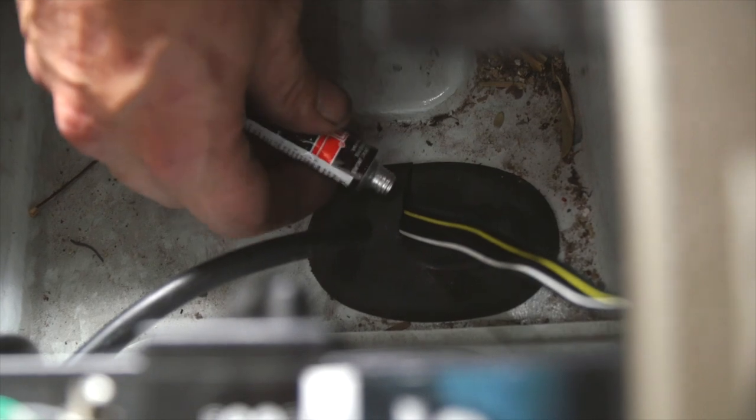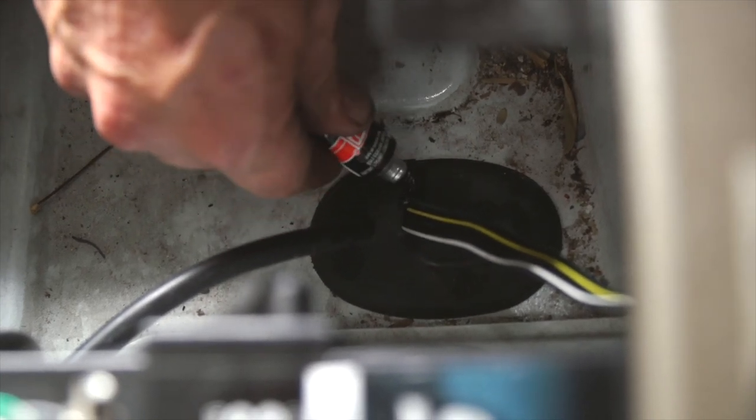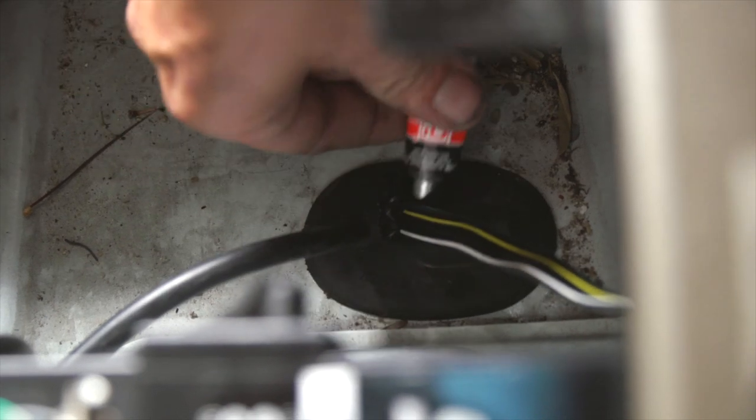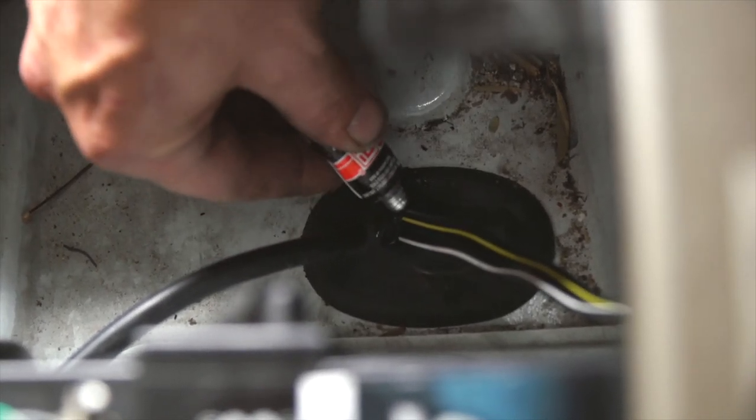That gives us enough to put the wiring in and put it all back together. Now that it's all back in, we're going to put our black silicone on it — just a little bit around it and on the hole that we cut.